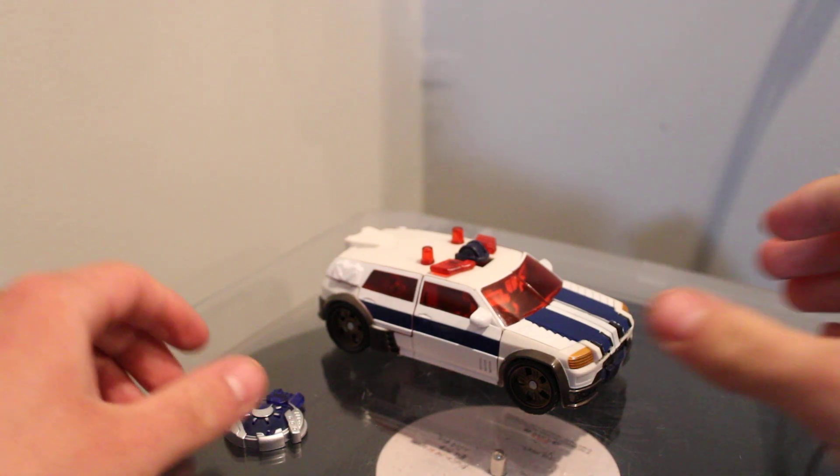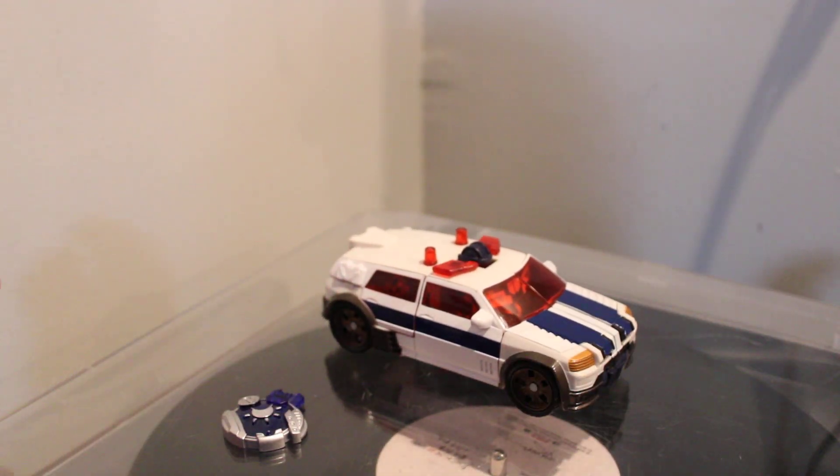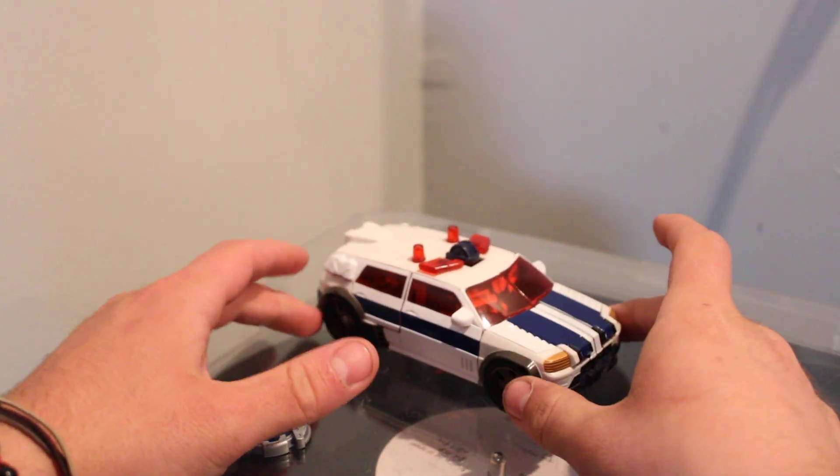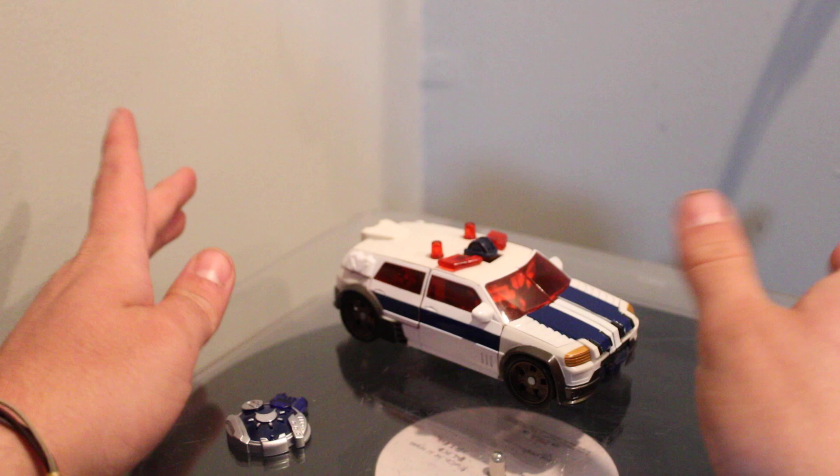Hey guys, welcome back to BCB Films. So today, the recording area changed a little — there's a bunch of construction going on around the house, had to move around a little bit. But today we are taking a look at Transformers Cybertron Red Alert.